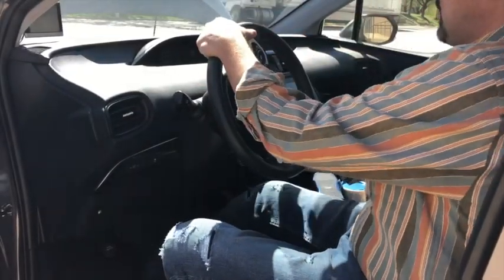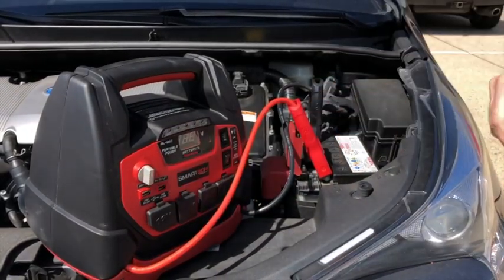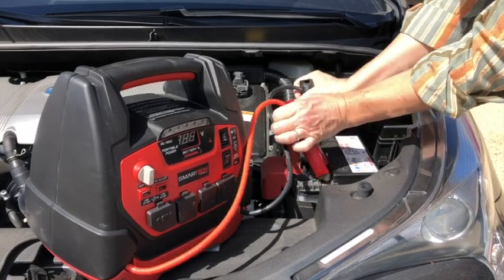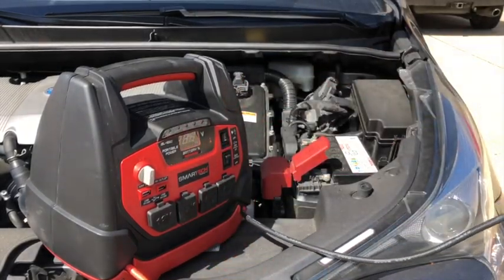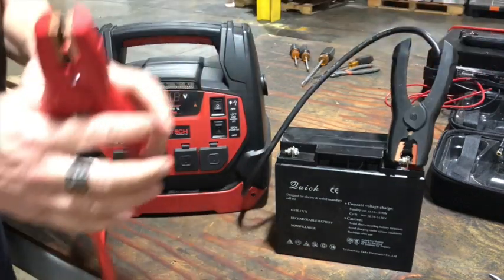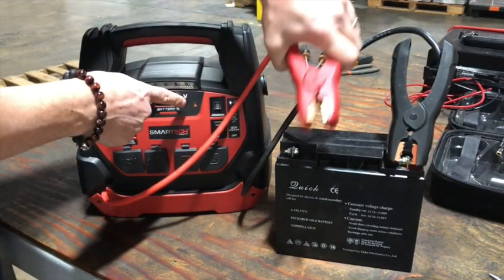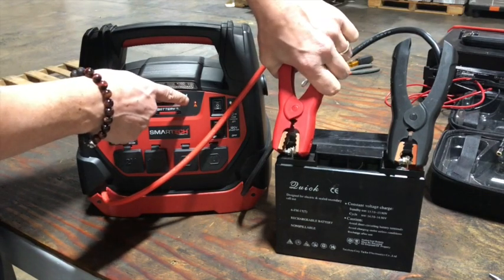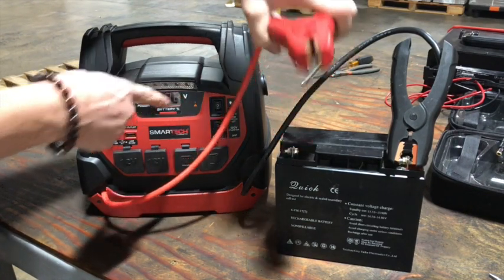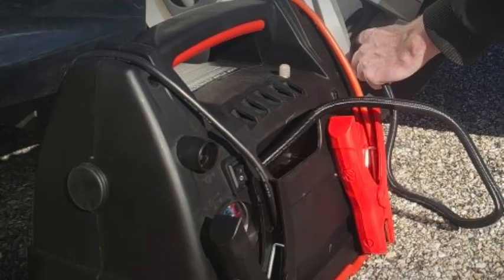Start your vehicle engine, then turn the gray switch back to the off position and disconnect the battery clamps from the vehicle battery. Both power stations feature a built-in reverse safety polarity protection feature that will give you an audio and visual alert if you accidentally reverse the polarity when connecting the battery clamps to the battery.